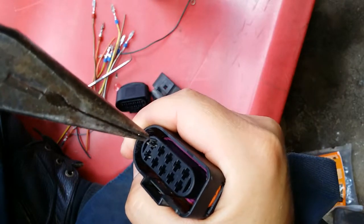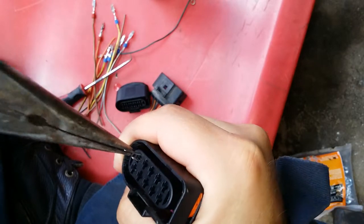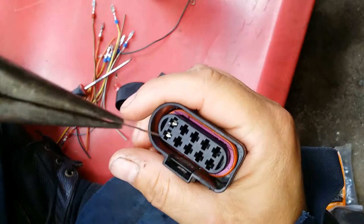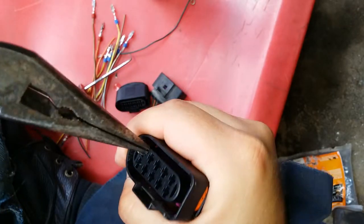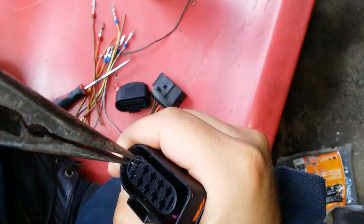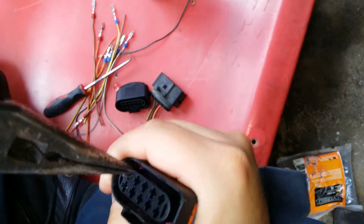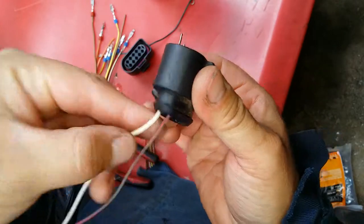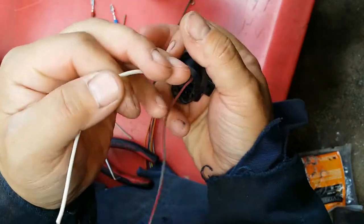It actually slid onto the needle-nose pliers. If they do not want to slide in, you want to flip it around and try it. You can see this one did go in. Then you grab onto the wire and pull out. Sometimes it might not want to come out, sometimes it does — you might have to help it.